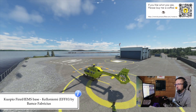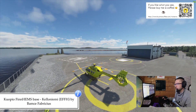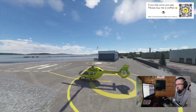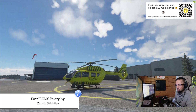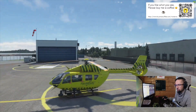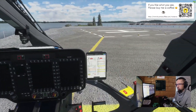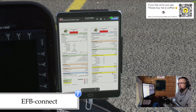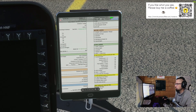We are located in Finland, in Kuopio, Finnhams base in Kellonjiemi. This place add-on is made by Bamsse Fabricius, and I'm flying HPG's H145 helicopter with Dennis Pfeiffer's livery — the same livery I use when flying in the real world with Finnhams flights in Rovaniemi. Let's go inside the helicopter. I'm also using EFB Connect, where you can see the PDF file of the normal checklist.